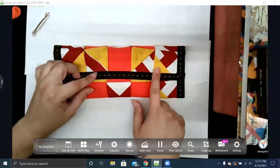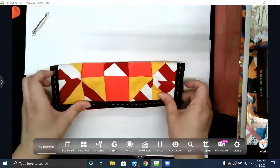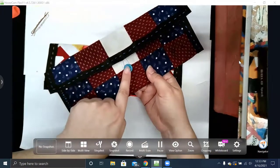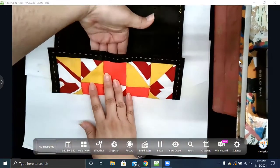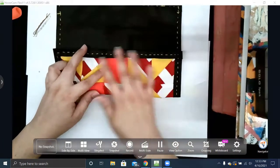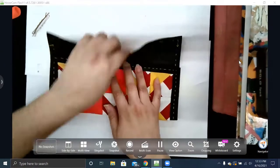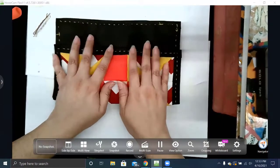I don't want you to make a burrito — I shouldn't see any of these edges, because you're going to include a button as your closure. You want to give yourself a good amount of pouch. If this is your pouch, you could probably fit a few pencils and pens, but it's not very deep. You can still have the flap fold over pretty deeply — I'm going to have mine a little bit taller.